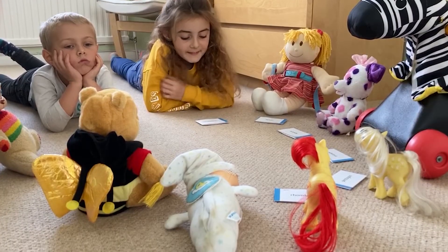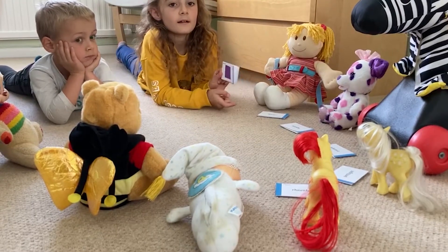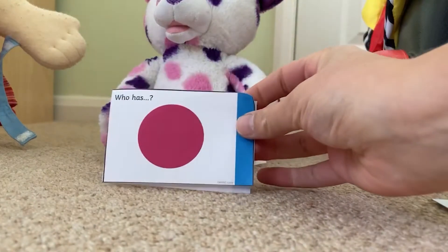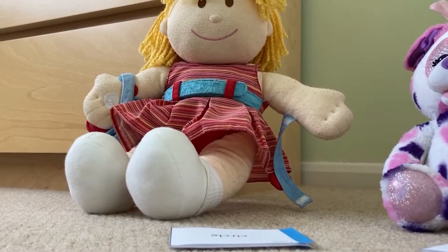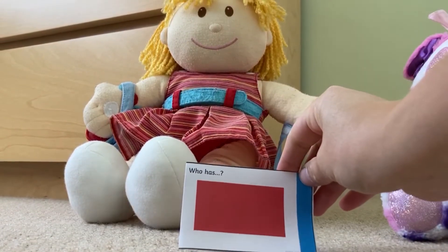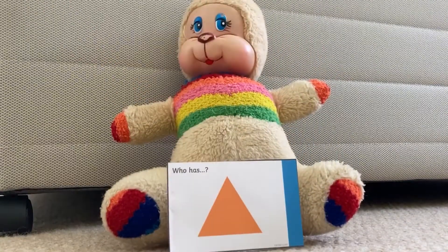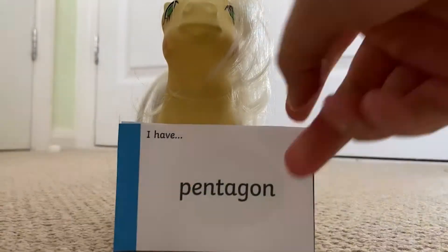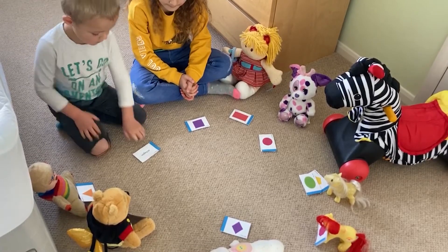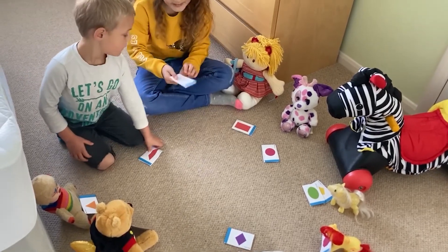Loop card games are great to play in a big group. Who has this shape? I have the square. Who has this shape? I have the circle. Who has this shape? I have the rectangle. Who has this shape? I have an octagon. Who has this shape? I have the [shape].